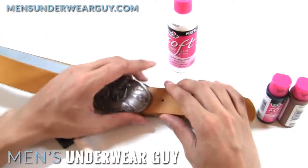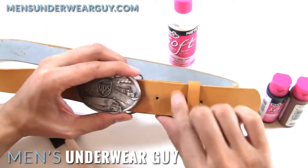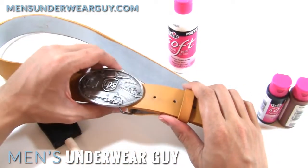It did get a little bit of wear from the buckle. You can see there's some tarnishing of the color, which I can touch up there if I were interested in doing that.